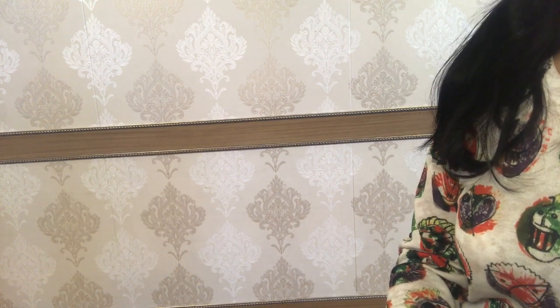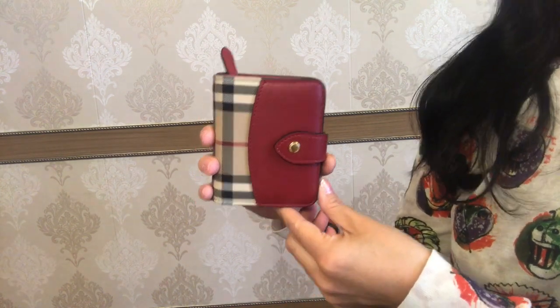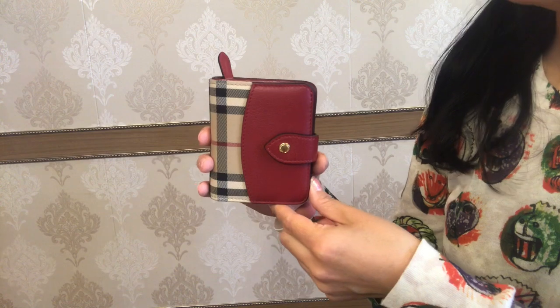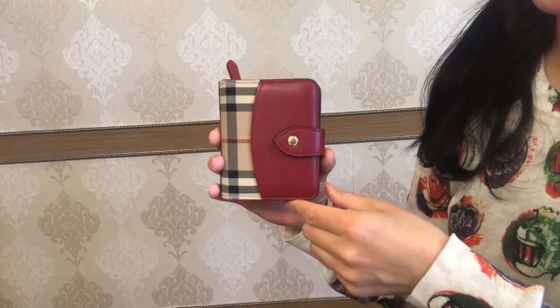Today I'm here with a one and a half year review on my folding wallet from Burberry. To be more exact, it was bought in August 2018 in Barcelona and I started using it right after the purchase.